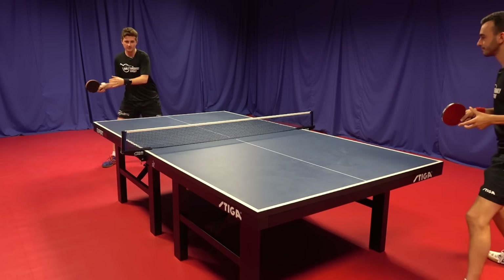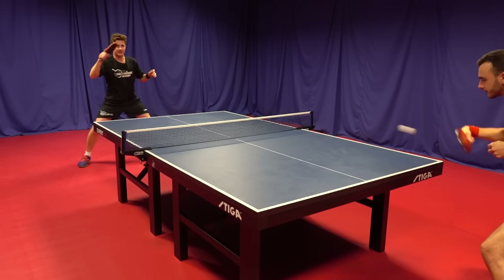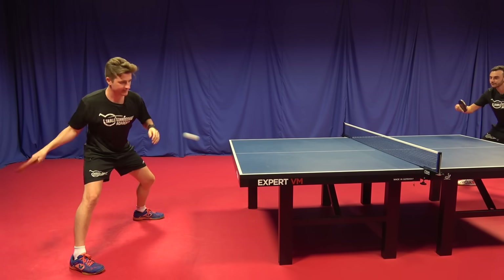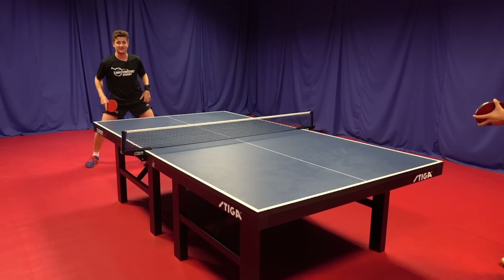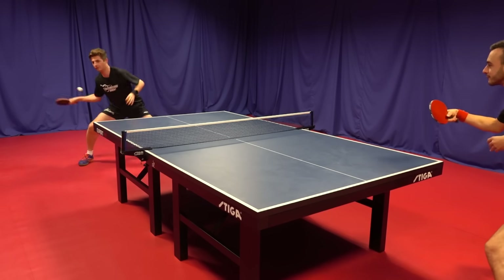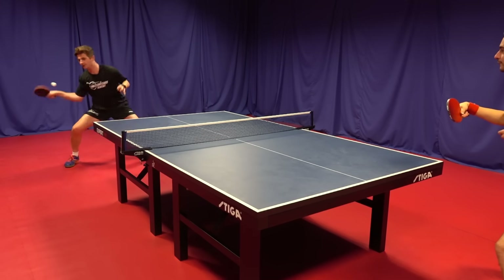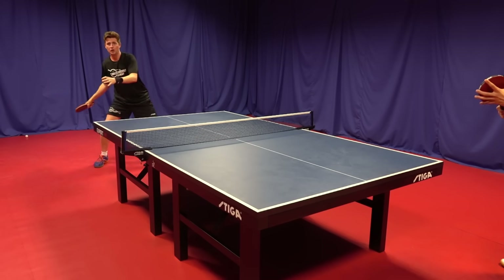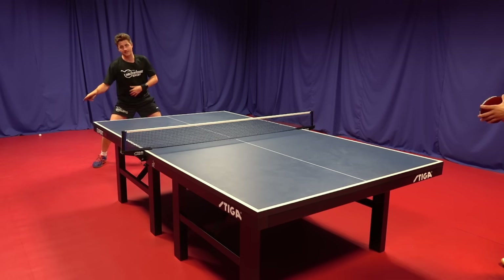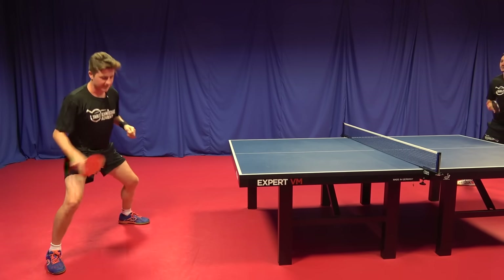If I just do some topspins upright, not bending my legs, see how much spin I can get — very difficult. You don't have much motion; it's hard to get that whip and brush. Now if I bend my knees, let's look at the difference, staying nice and low. Now I can weight transfer into the ball and really spin it. I was able to produce a lot more spin because of that whipping action, using my legs and body to rotate into the ball, and then the arm comes in at the last moment of impact to brush the ball and get that spin.